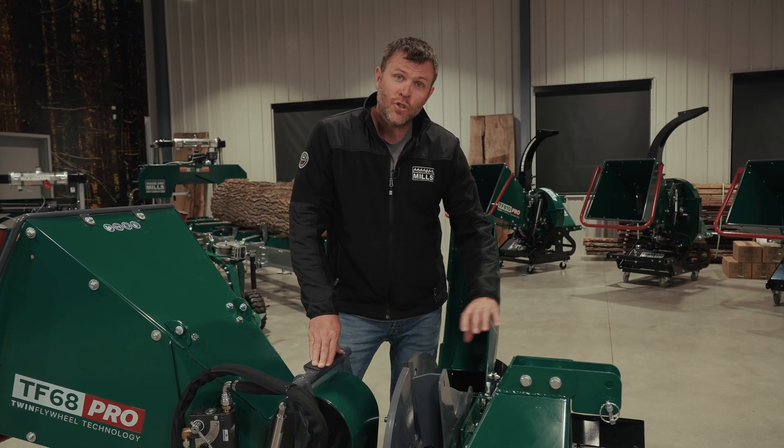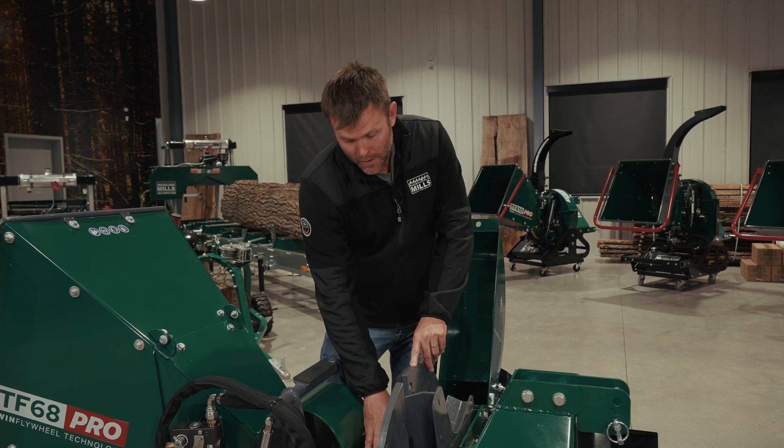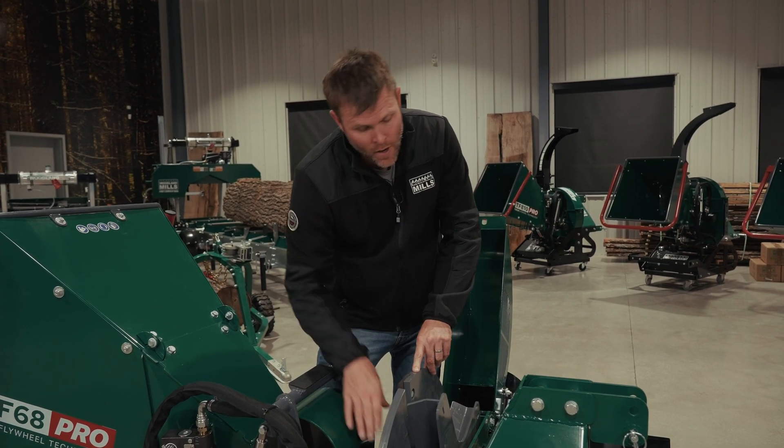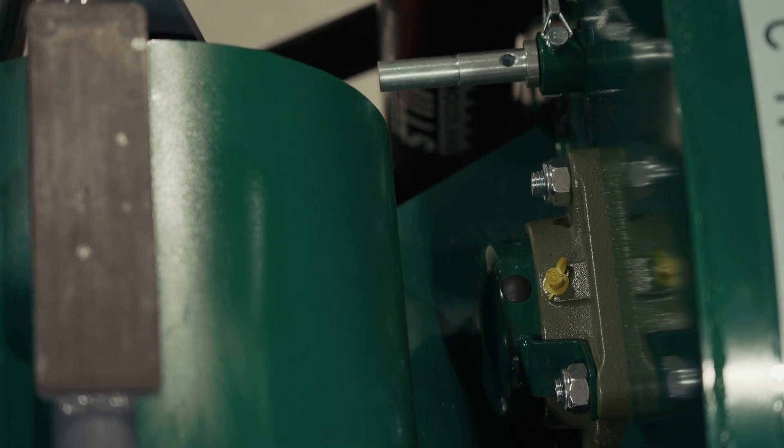The primary flywheel rides on a two inch main shaft. That two inch main shaft is carried by large flange bearings at both the front and the rear of the chipper that have a grease fitting for maintenance.